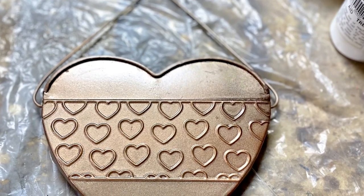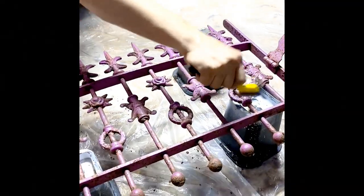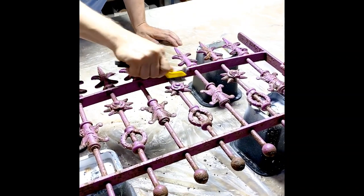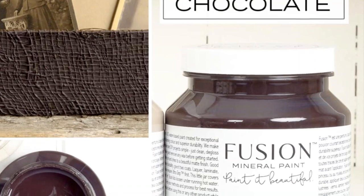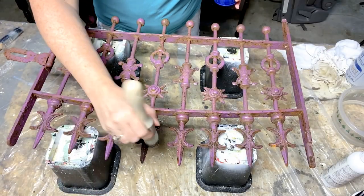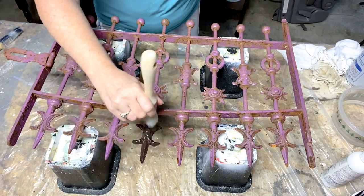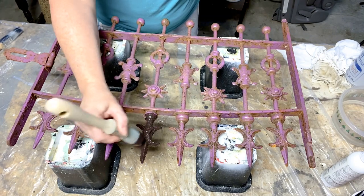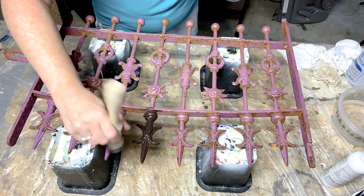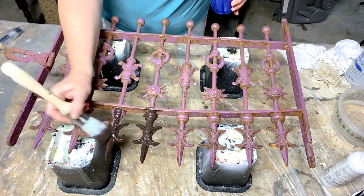We all know the first step in any thrift flip is to clean, so we got busy cleaning. The gate needed some extra TLC, so we used a wire brush to really get in there and clean it up. We used this chocolate color paint from Fusion Mineral Paint, added some fresco powder — which is just a texturizing powder — and then we just dabbed on a really thick coat onto the gate to give it a nice bronzy base coat. Dabbing it on really thick really helps your piece look aged.